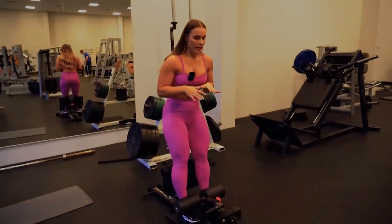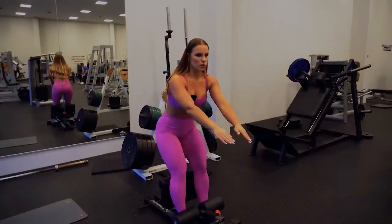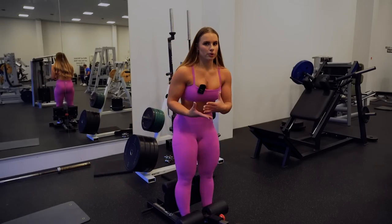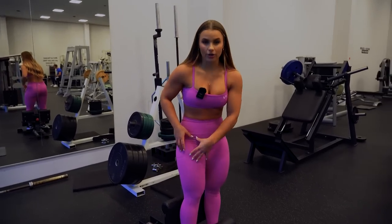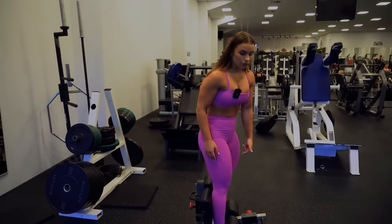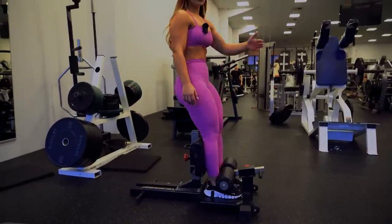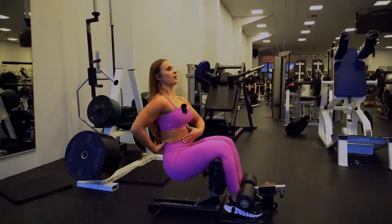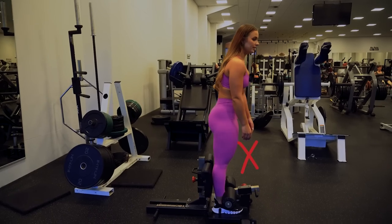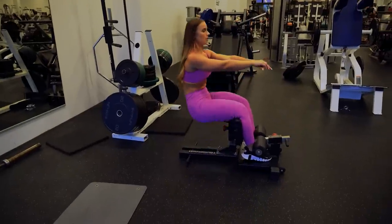A mistake I see very often with the CC squat is people lean forward with the torso, basically doing a squat movement. By leaning forward you're limiting your range of motion, limiting the stretch in your quads, and it's not the most optimal way to perform the CC squat. What you want to do is make sure your feet are locked in very tight. Think like someone is pushing you backwards — keep an upright position. Go up, keep the tension, don't lean over.